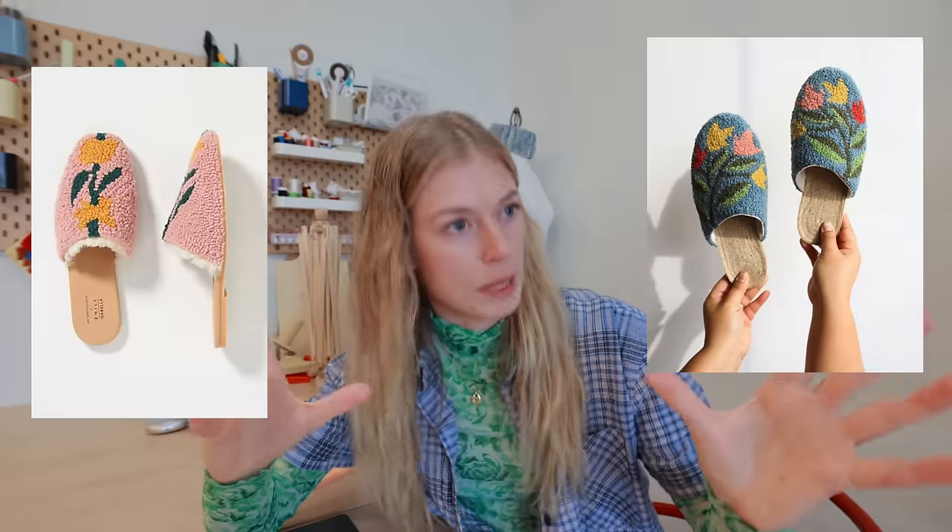I haven't punch needled in a while and the last thing I punched was a bag, so I want to make something that's not a rug. I went to the internet and looked up what I could punch needle, and I came across these magnificent slippers and I was like, I want to make those.